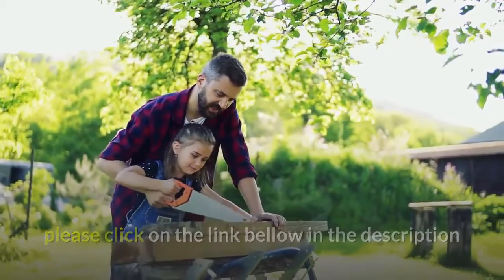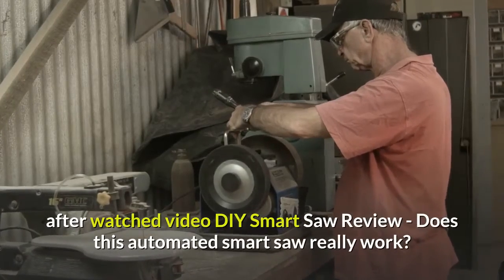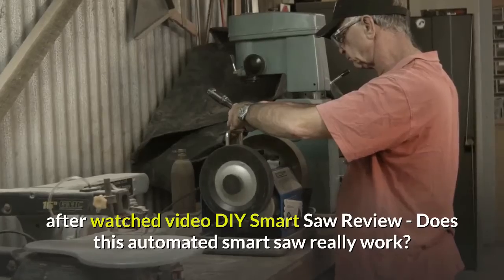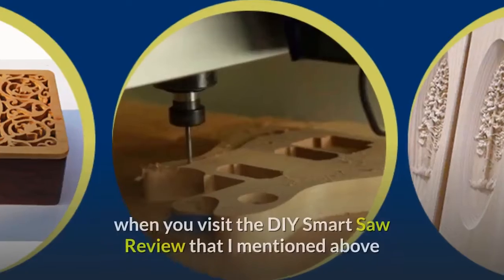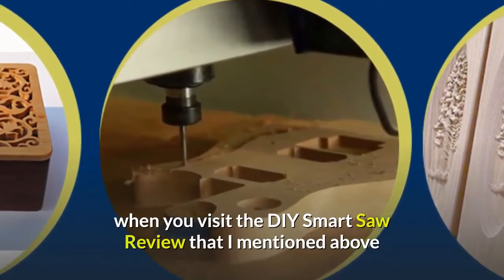Please click on the link below in the description after watching this DIY Smart Saw review. Does this automated smart saw really work? Discover the answers to more of your questions when you visit the DIY Smart Saw review that I mentioned above.